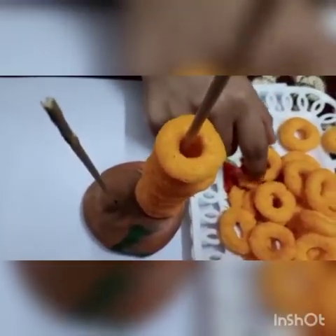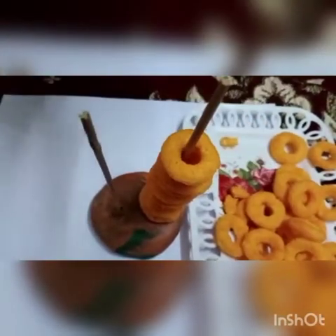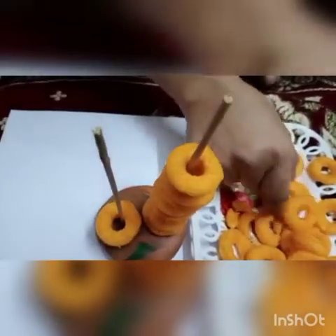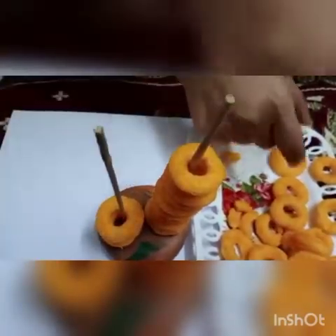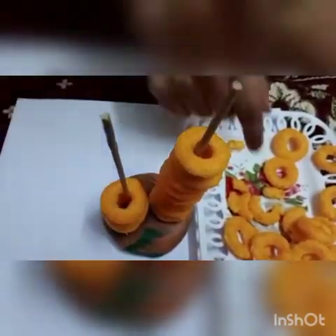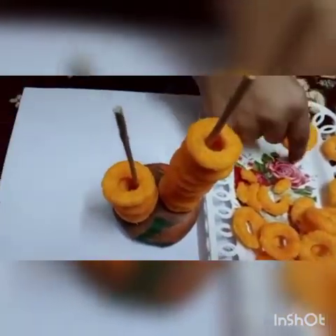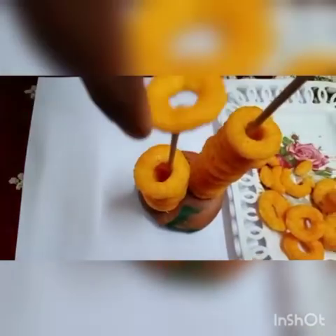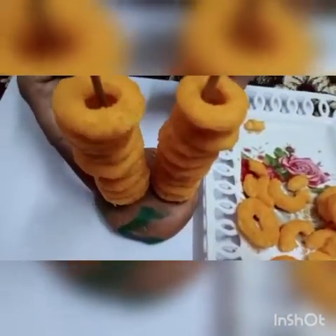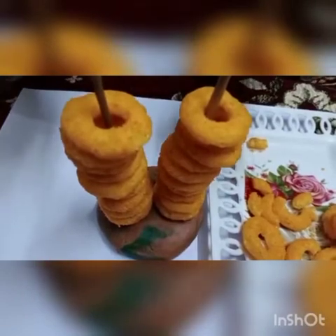Now we will fill this other stick. Again, use only two fingers — index and thumb — it will enhance your gripping so you can hold anything easily. Four, five, six, seven, eight, nine, and the last one is ten. See, we have completed this activity. Now both sticks are filled.